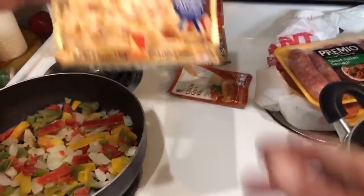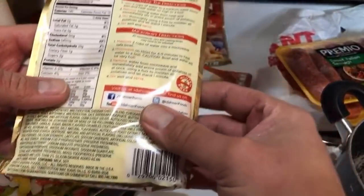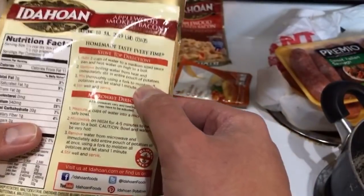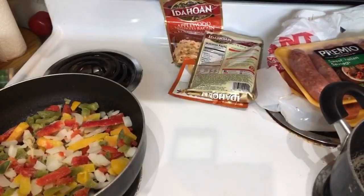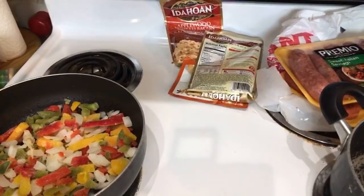Hello Laura. We're having Idaho smoked bacon and mashed potatoes - these are instant because I don't have a mixer so I really can't make my own. Two cups of water - I need four cups of water because we're doing two packs. Let me go get my measurer. Okay, how much is this? This is four cups. Let's get some hot water - we're making sausages and mash.